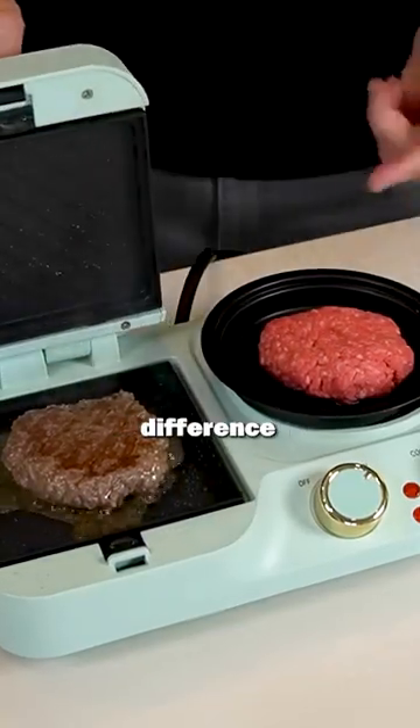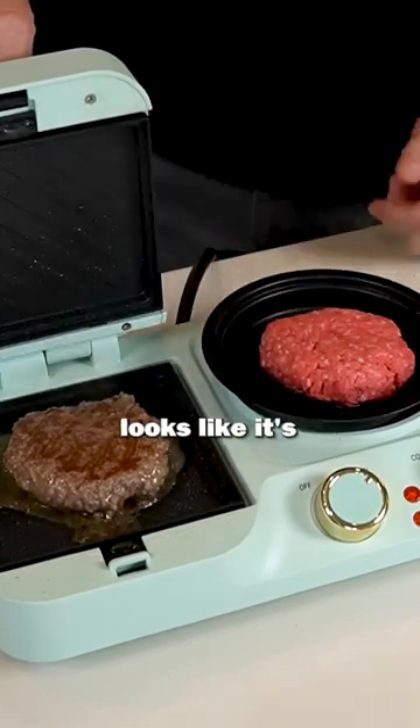Look at the difference between the two of these. This one's barely even making a dent. This one looks like it's making big progress.